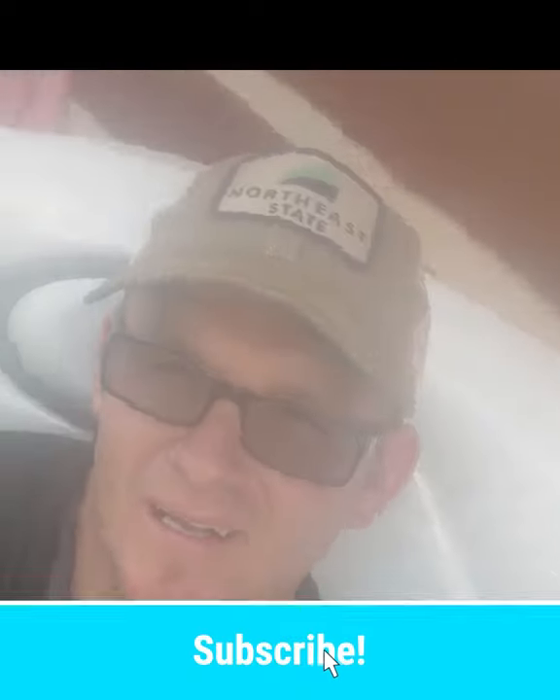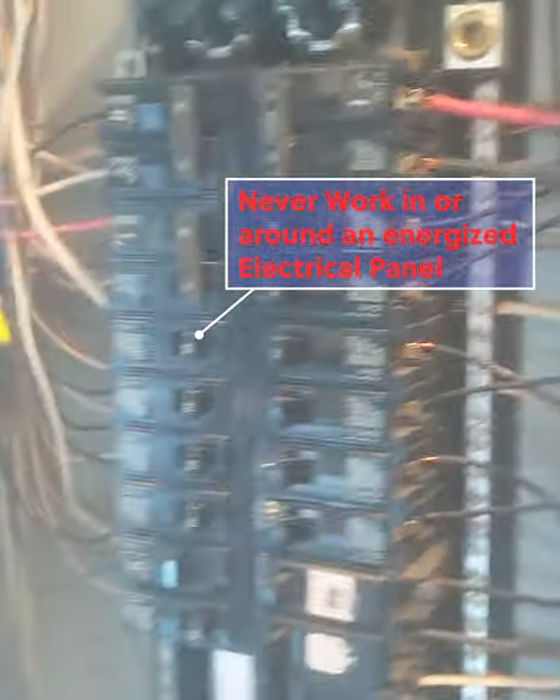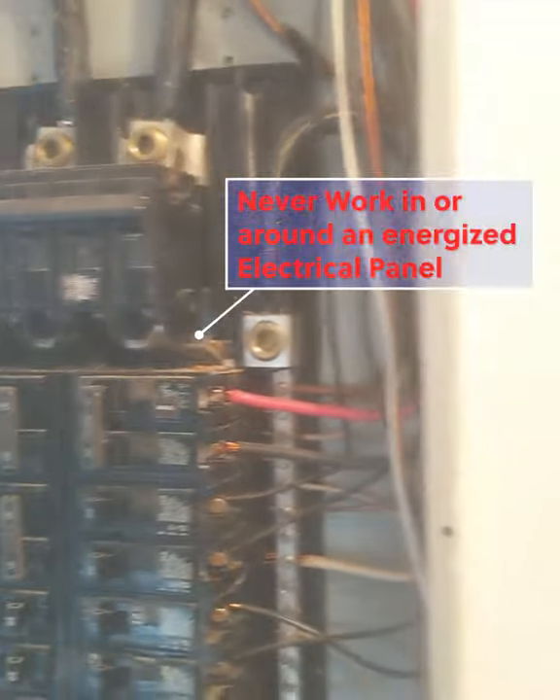Hey guys, it's Perry the Electrical DIY Coach. Today we're going to be installing a hot tub. Our greatest challenge for this install, as you can see, is that all of these knockouts are full, so I'm going to show you guys how we're going to accomplish that.